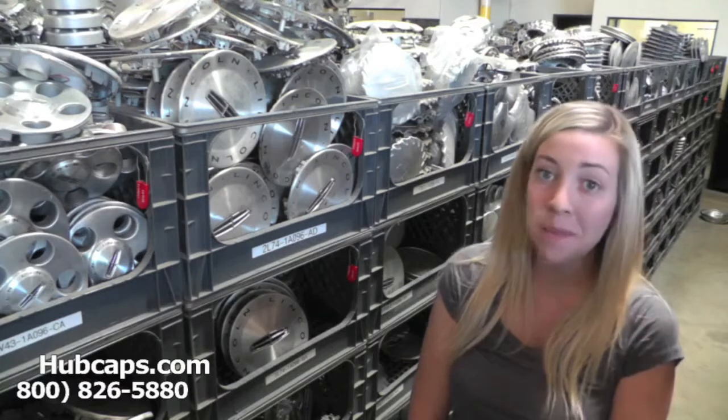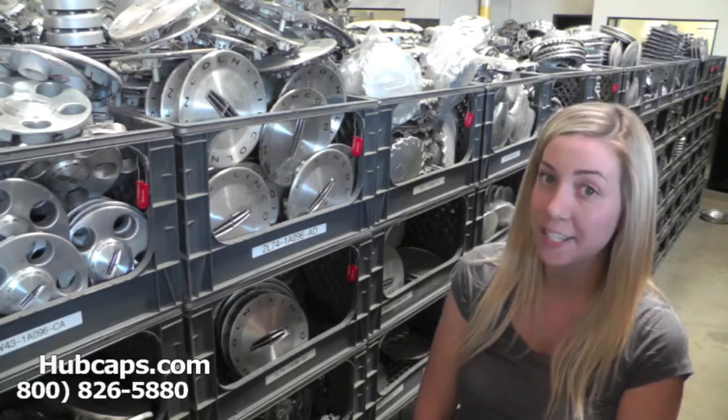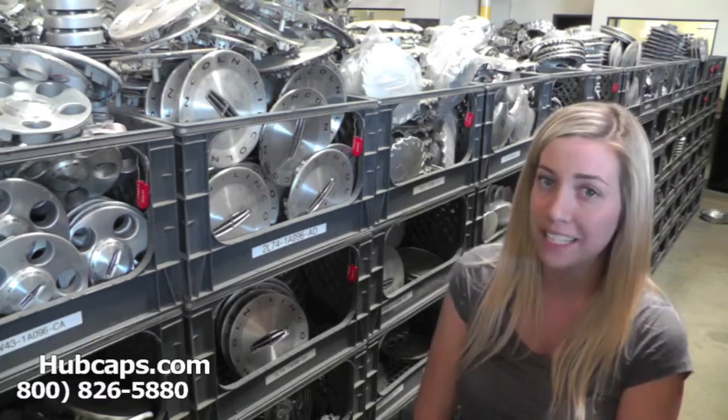Hey everyone, it's Brittany from Hubcaps.com. Today's video is made for all of you looking to replace your factory original Lincoln Zephyr center caps. You definitely came to the right spot.